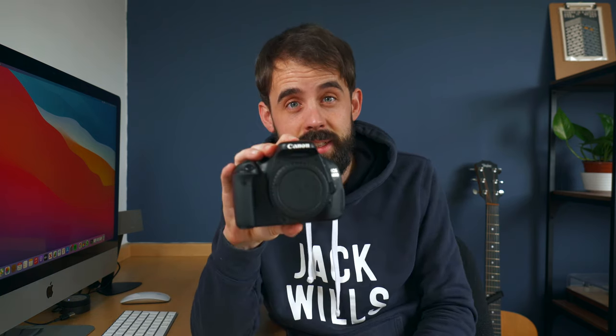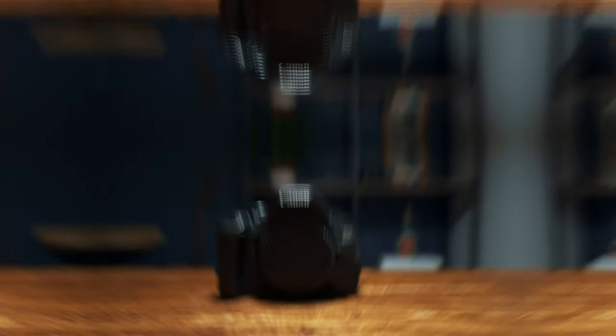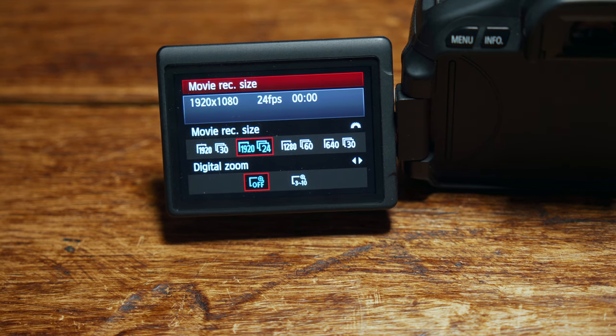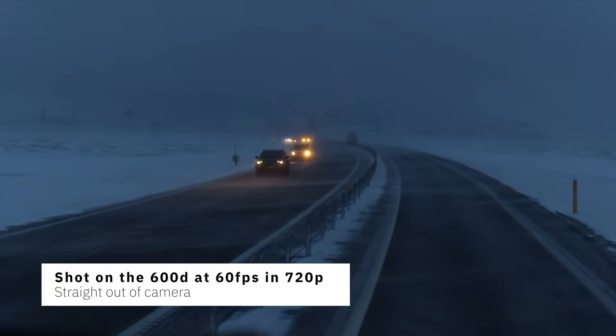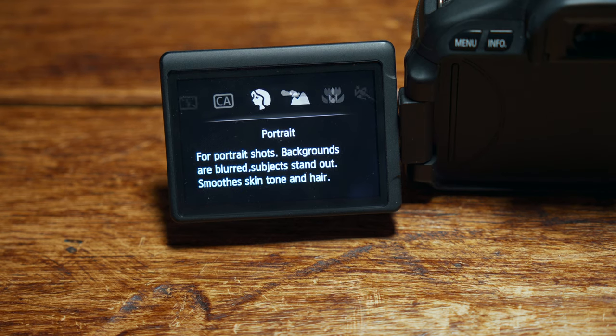The perfect camera I believe is this — the Canon 600D. In North America they're called the Rebel cameras and they're absolute beasts. This camera can shoot up to 24 or 30 frames per second at 1080p, and you can also shoot slow-motion at 60 frames per second at 720p, which is still HD.